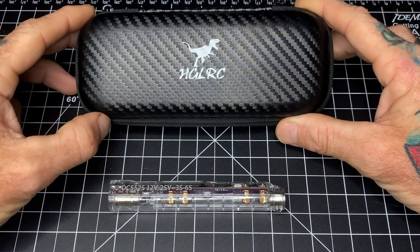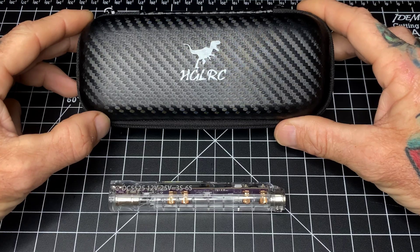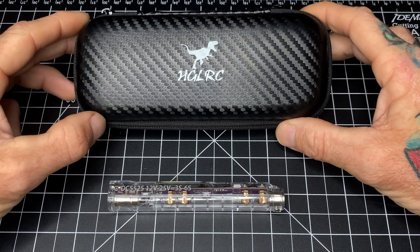Thank you very much for joining us today. I hope you enjoyed taking a look at this RC2 soldering iron and the content provided by Just Hack It and myself, Duct Tape FPV.